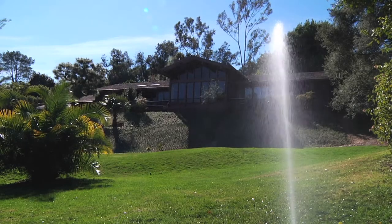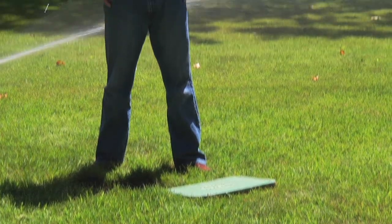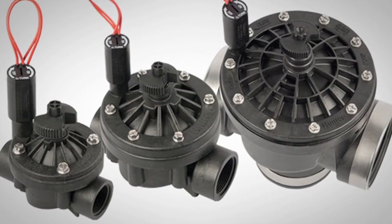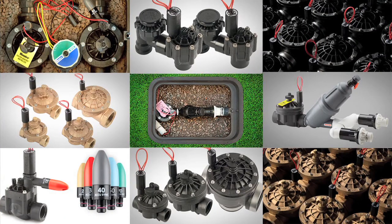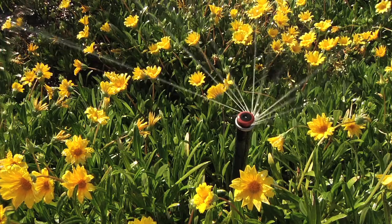Regardless of the landscape project — from residential, commercial, or golf — Hunter valves are the choice of professionals worldwide. With flow rates of one-tenth of a gallon to 300 gallons per minute and sizes one to three inches, Hunter offers a valve to fit any application. When you choose Hunter valves, you get durable, reliable performance right out of the box that is engineered to stand the test of time no matter the conditions.